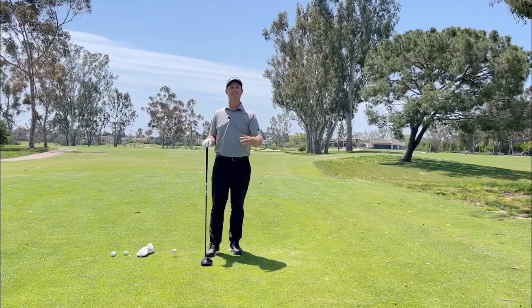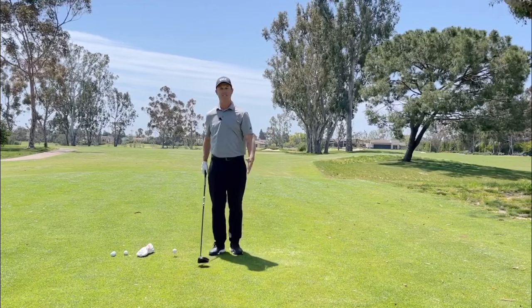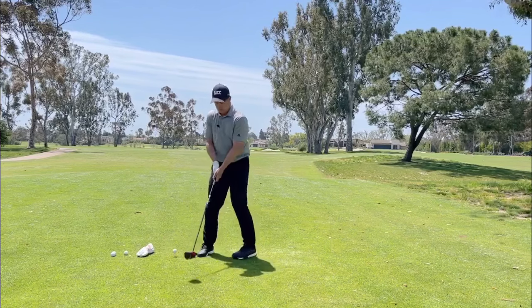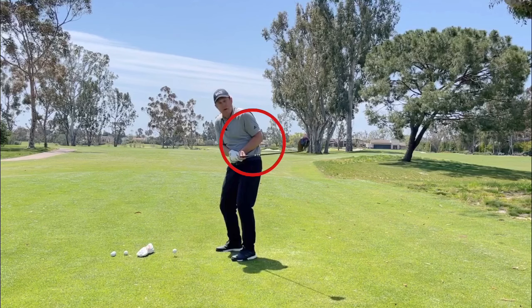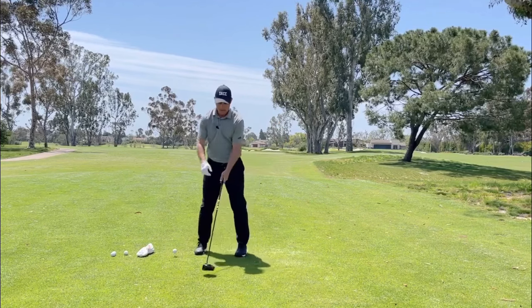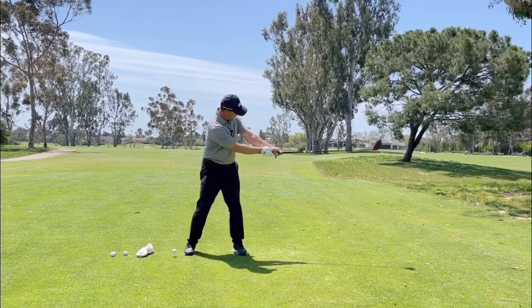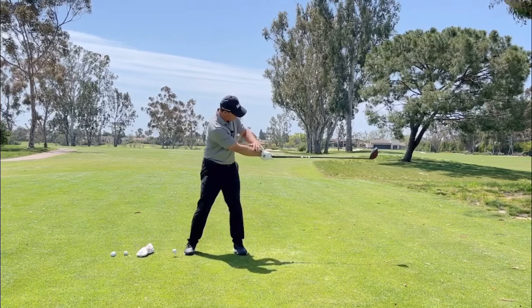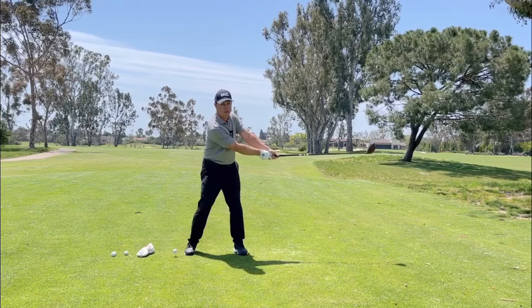One of the ways that we can help add distance into our swing is getting a wider swing. What I mean by that is, especially with our trail arm, we don't want to bring our arms in super close when we go back — it's really hard to make much backswing. I'd like to feel my trail arm get back a little wider. You can see I have a little bit of space, and you can see how my lead arm is actually a little bit below that trail arm.